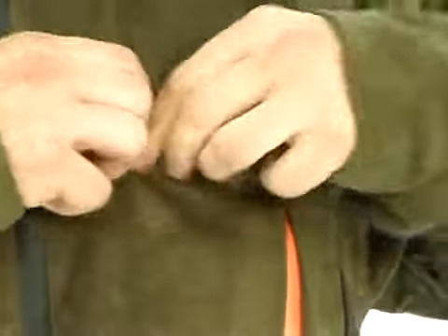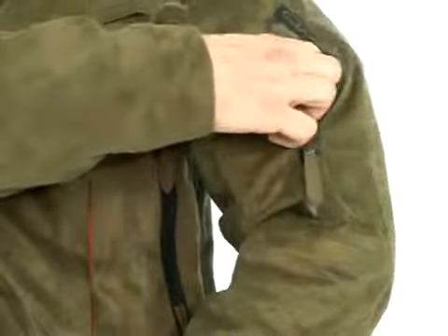The radio pocket with antenna fastening zipper allows quick communication. There is a removable built-in safety signalization in the reinforced sleeve pocket.